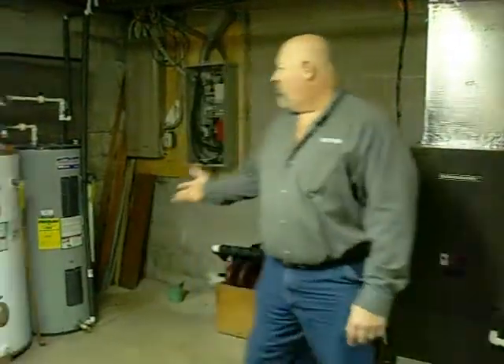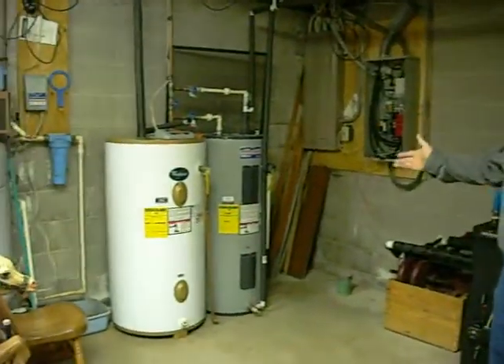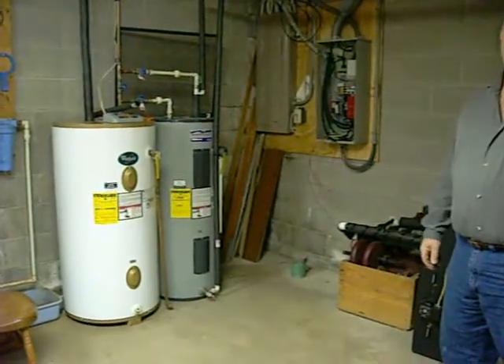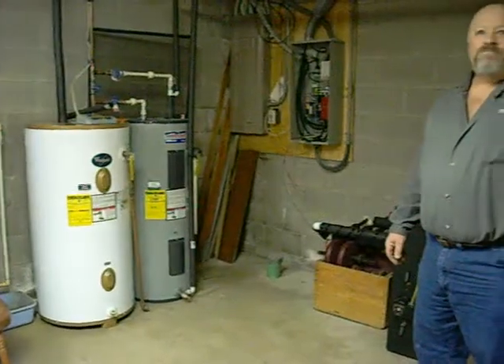Keeps the house nice and warm. And you see over here, I have installed a second water heater as a hot water storage tank to take advantage of the de-superheater. So you basically get free hot water, especially in the summertime.